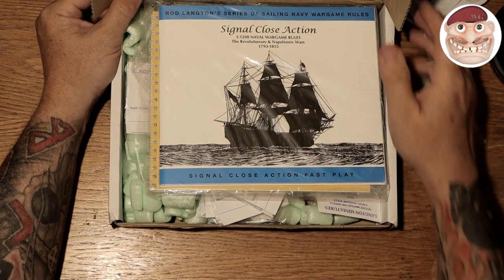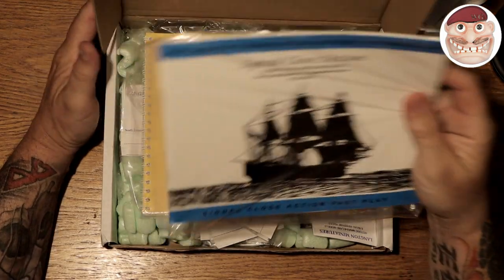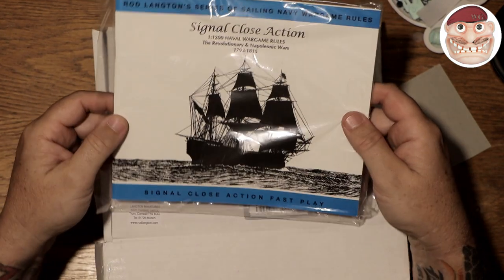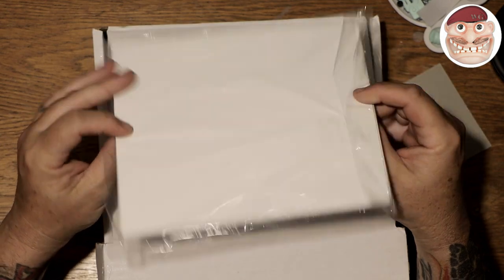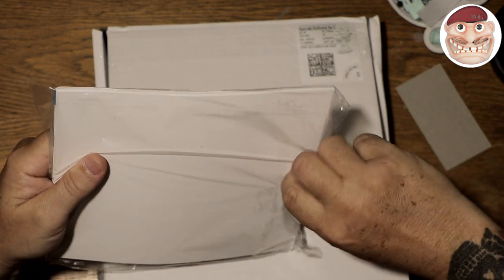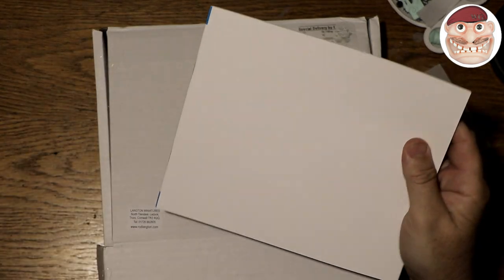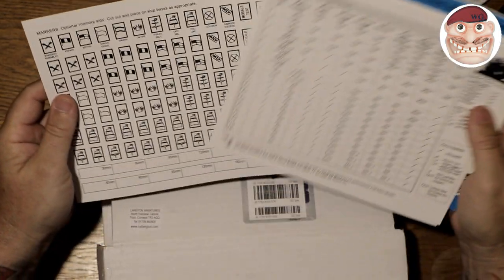This is the box that turned up. I've done a lot of research on what rules to go with and decided on the Signal Close Action fast play rules, which are by Langton's themselves — Rod Langton's series of sailing war games rules. I've heard great reviews and they seem to be a little bit more detailed, which is what I'm after. I bought these for £14. Everything in the box is very well packaged, and I spoke to Carol there who was very very helpful — one of those small companies that really look after you, especially when you're a bit of an idiot like me who doesn't know a lot.